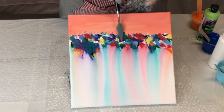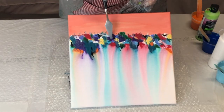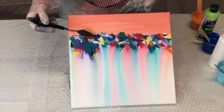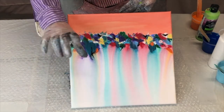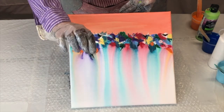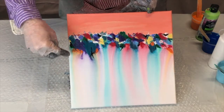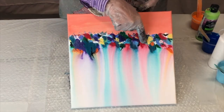So I kept doing it with all these colors. You can see I've got blue, red, turquoise, purple, yellow, white. Then I took a very small, like four-ounce bottle of water with a spray, and I just sprayed water on the colors.